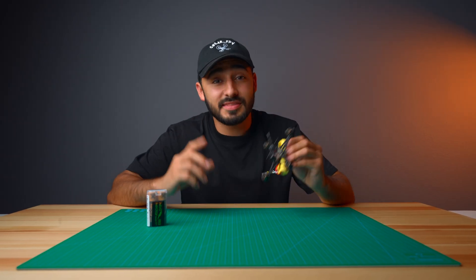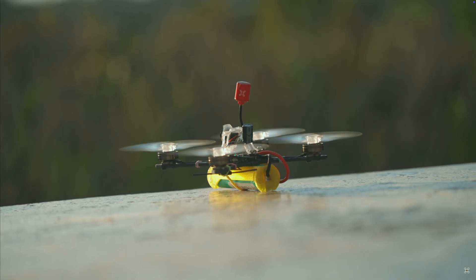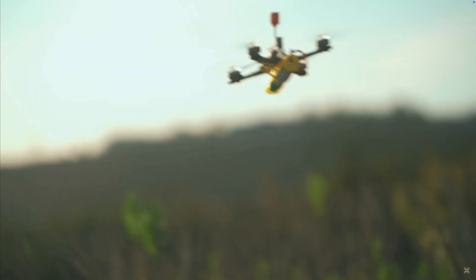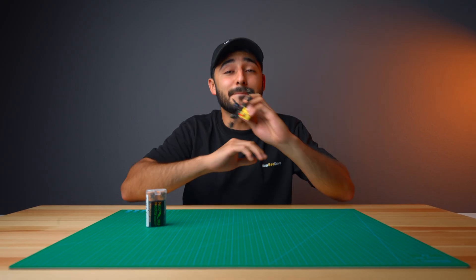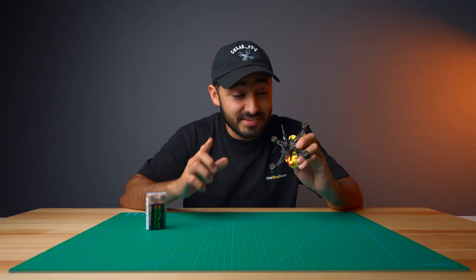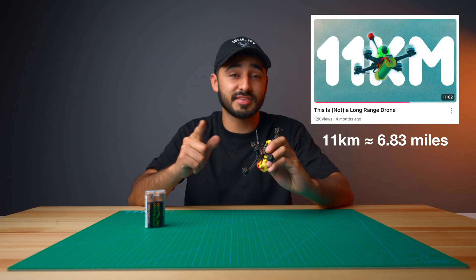We have always been fascinated by the idea of 1S 18650 builds. They fly for a very long time — they easily surpass 20 minutes. With current ELRS technology, you can fly out for miles without breaking a sweat. We actually did a crazy 11km one-way flight with this build a while ago — check that video out.